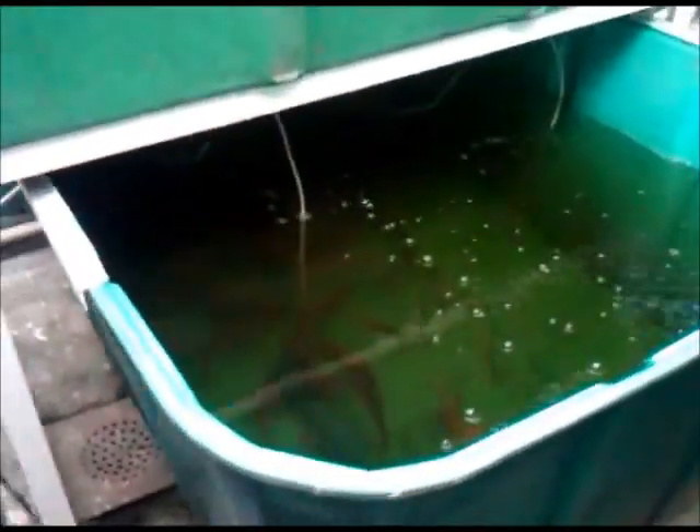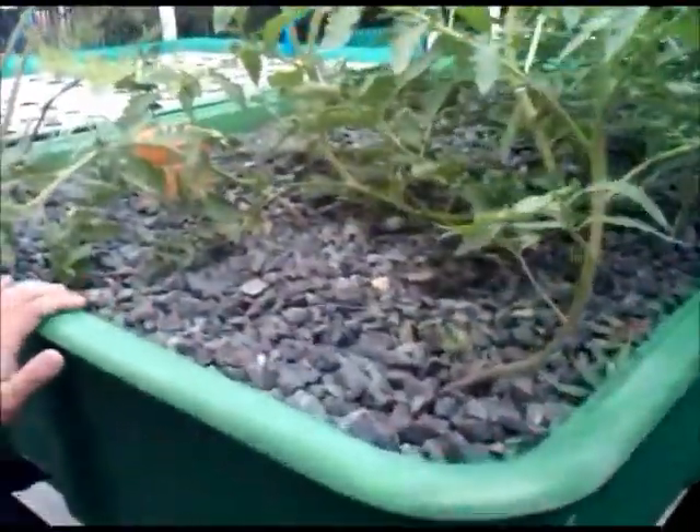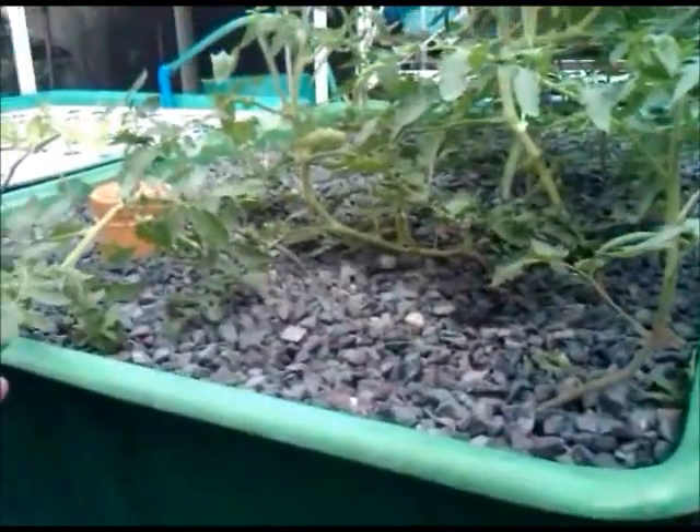You can see here the fish tank. We have above 50 pieces of tilapia. Your water is very clean. Above the fish tank you can see this is a gravel bed. Right now we are using a flood and drain system.